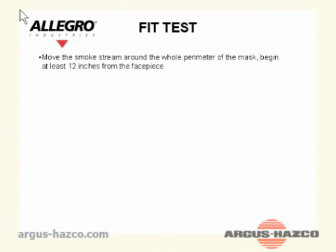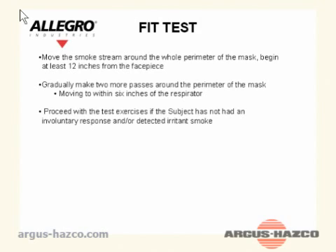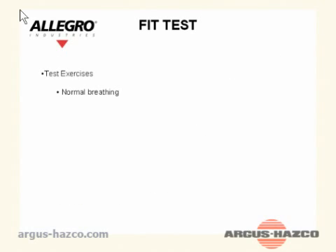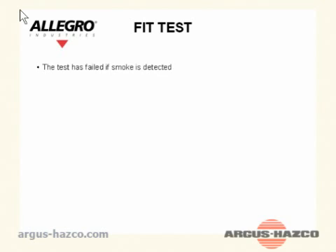Move the smoke stream around the whole perimeter of the mask, beginning at least 12 inches from the face piece. Gradually make two more passes around the perimeter of the mask, moving to within 6 inches of the respirator. Proceed with the test exercises if the subject has not had an involuntary response or detected irritant smoke. Each test exercise shall be performed for one minute while the respirator seal is continually challenged with smoke directed at 6 inches. Exercises include: normal breathing, deep breathing, turning the head side to side, nodding the head up and down, talking or reading aloud (the Rainbow Passage is suggested), bending over, and normal breathing.